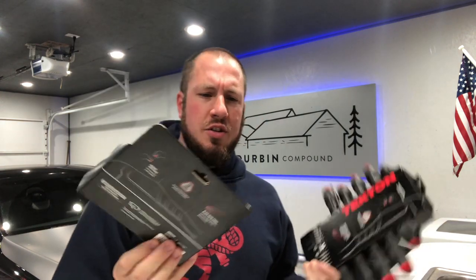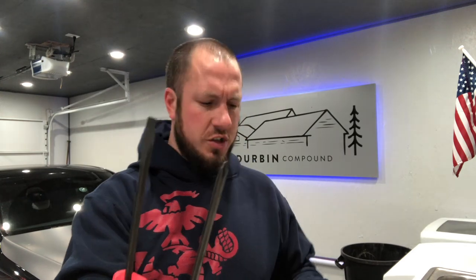In using these screwdrivers, I bought this four-piece kit first — it's about $14. It comes with two flat heads and two Phillips: one number two and one number one. These are the small ones.